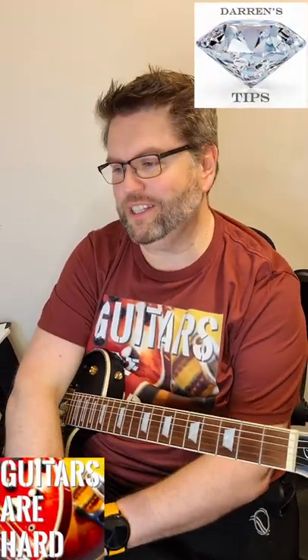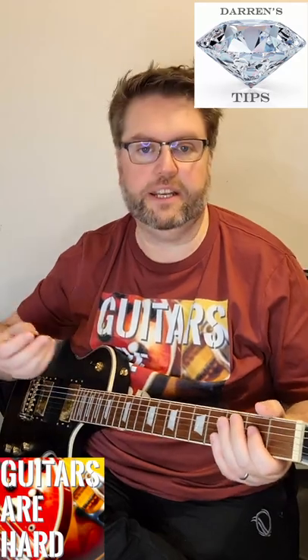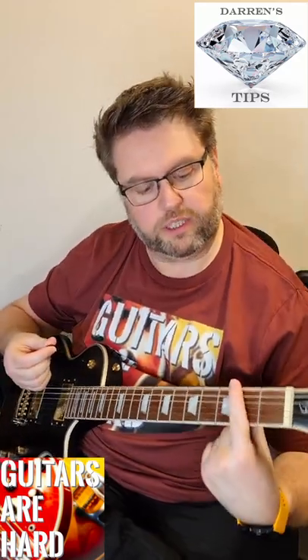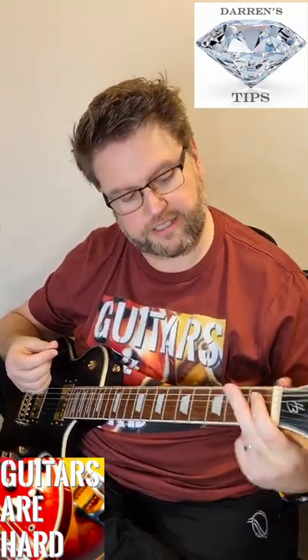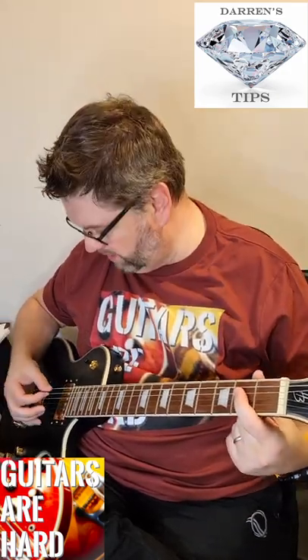Here's another diamond guitar tip from Guitars Are Hard. You might not be at this stage yet because it's pretty intermediate, but when you're barring — that is, holding down most strings — maybe an F, maybe a B, or even mini ones. I often kind of bar an A.